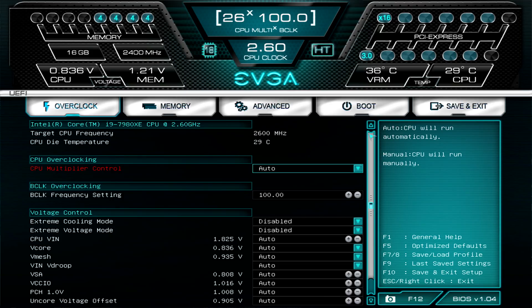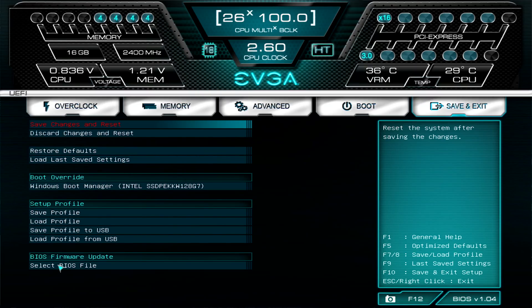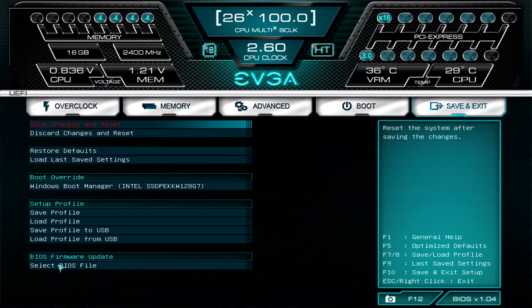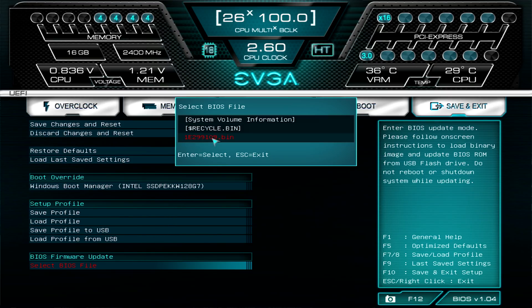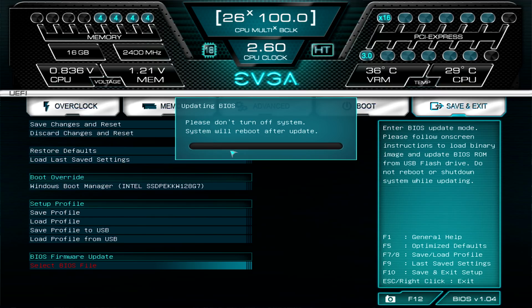Now we're in the BIOS. Navigate to the Save and Exit tab. At the very bottom it has a BIOS Firmware Update header — click Select BIOS File. You'll see the x299.bin file from our drive. It asks do you want to update this BIOS — go ahead and click Yes, and it'll start to update the BIOS of the motherboard.